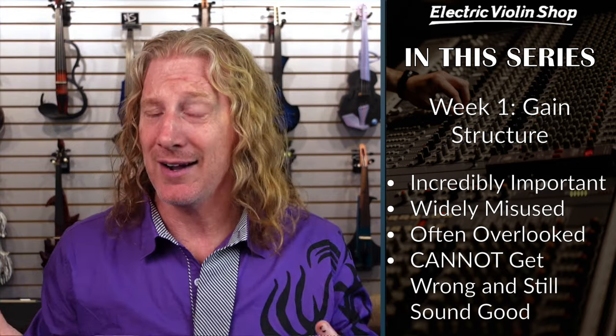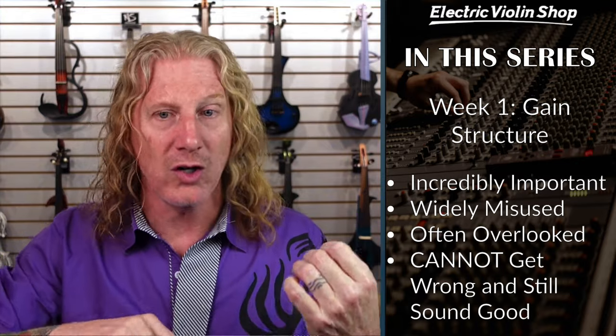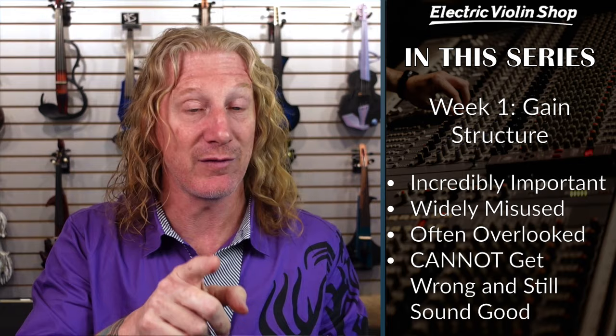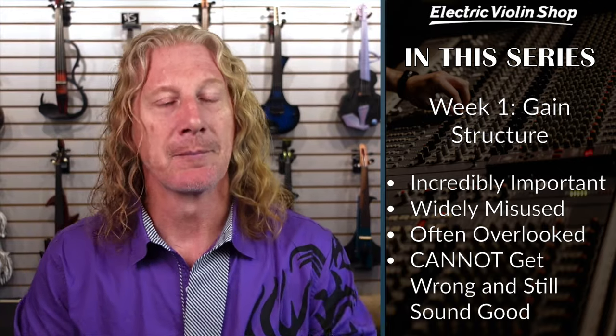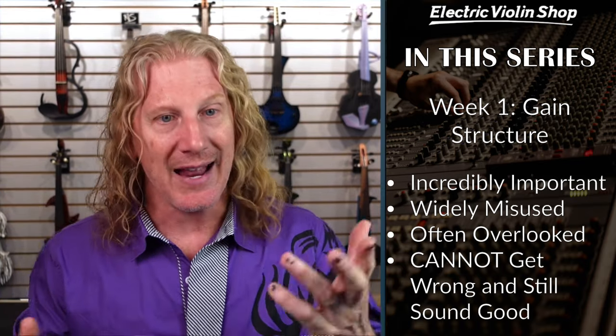This week, week one, is gain structure. You're thinking: I don't know what that is — it's not an effect. It's not. But it is the thing that you have to get right or none of this stuff is going to matter. One of the things I'll hear from people about electric strings is: I think this thing's got built-in compression, meaning as I play it harder, it's not getting louder. They don't have built-in compression. If you play harder, it's going to get louder at the same proportion that your acoustic violin does. If that's not happening for you, you have a gain structure problem or you're using compression or distortion. If you've got a clean sound and you're playing harder and it's not getting louder, it's because you have a gain structure problem, and that's what we're going to teach you how to fix today.